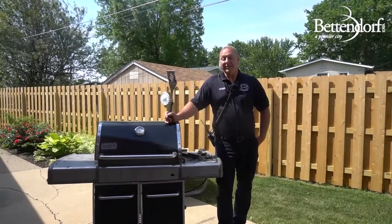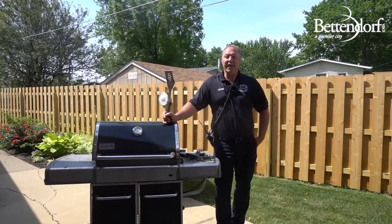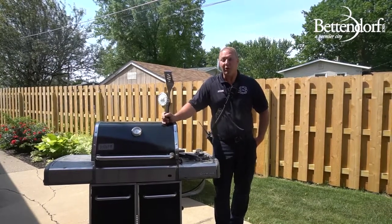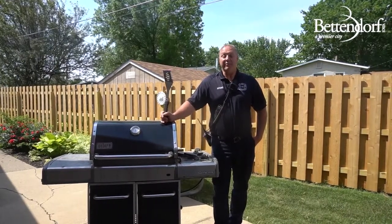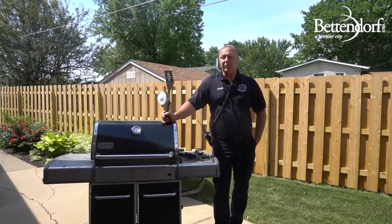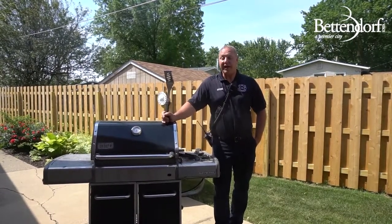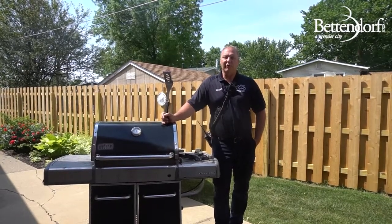Last but not least, never use the grill indoors. Many people think it's okay even if they have a small grill to grill indoors. Not only does that create a serious fire hazard, but the grill will also produce carbon monoxide, which is an odorless, colorless gas that can be lethal to humans. So please keep your grills outdoors.